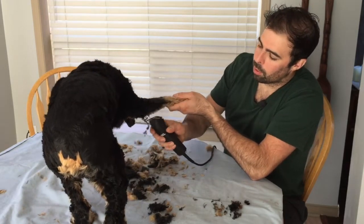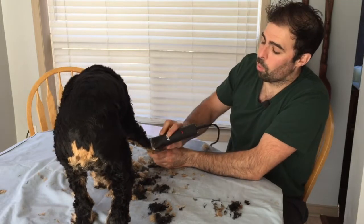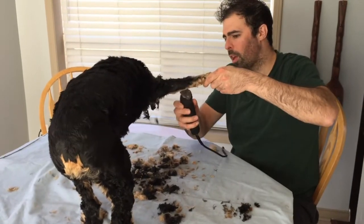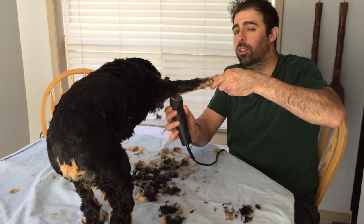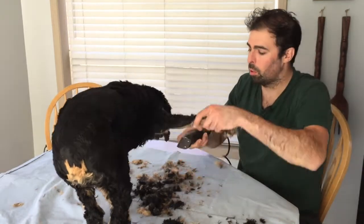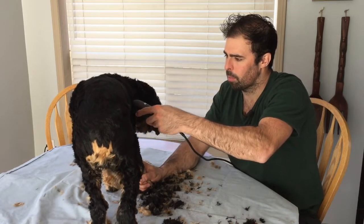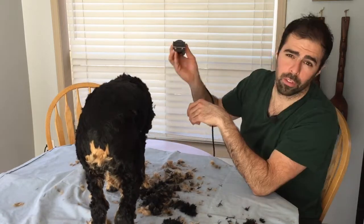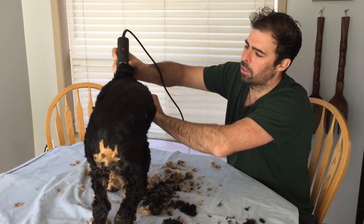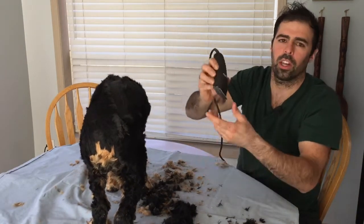If you don't have a proper table or your dog is hard to handle, it always helps to have someone with you to hold the dog, because they're not going to have patience for long. Even after many haircuts, he still doesn't enjoy it. Professional salons use a leash around the dog's neck to hold them, which would make life easier. When doing the back, follow the pattern of the fur from head to tail — and these clippers cut like butter.